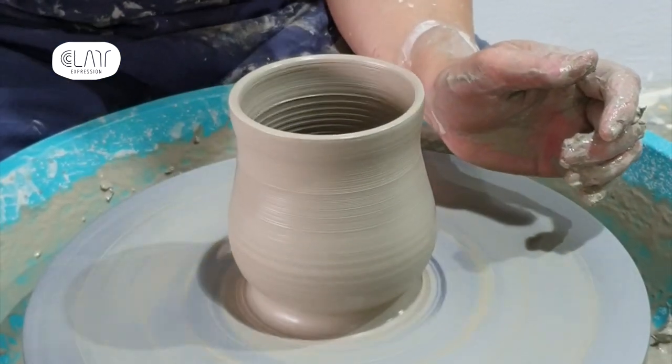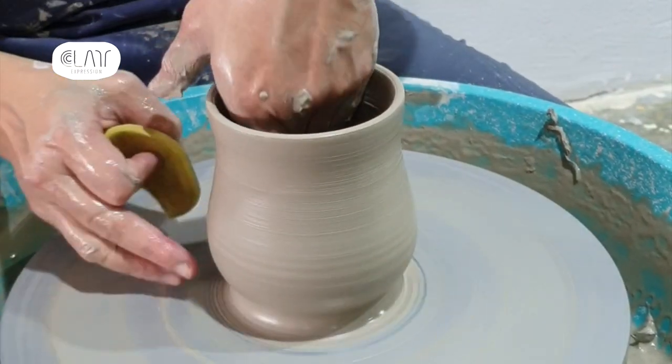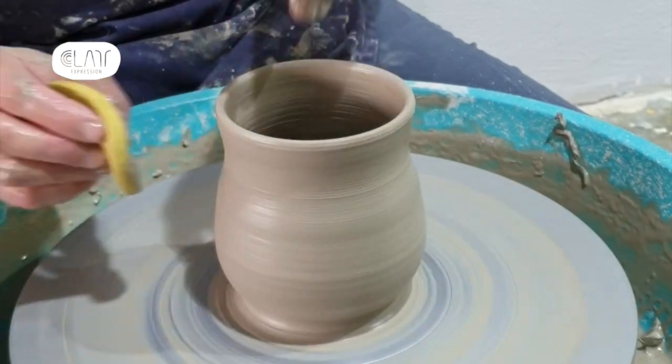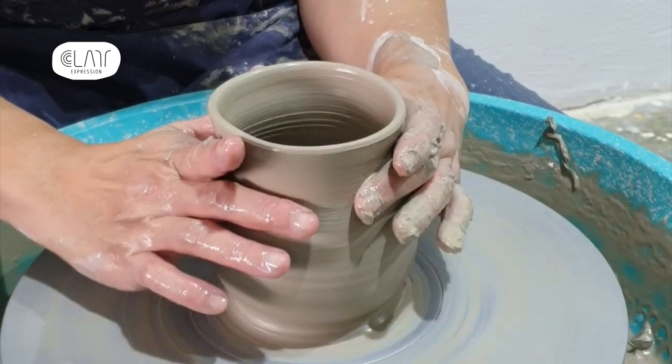What is the relationship between the speed of the wheel and the hand? We want to have the speed consistent and our hand movement consistent. This is the key to success.